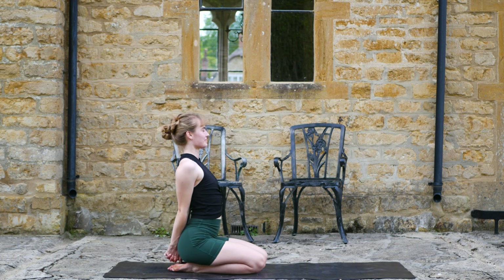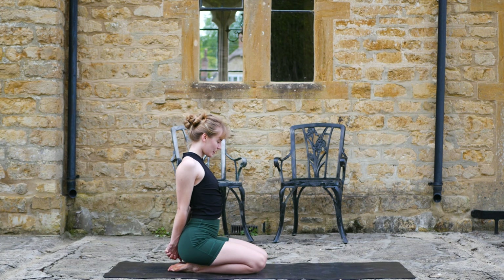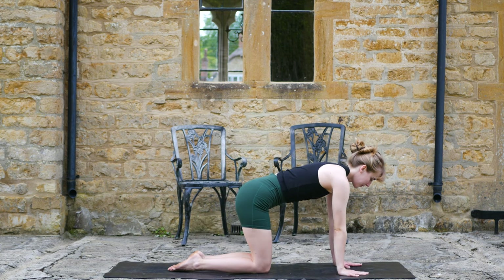Press the fists down towards the feet, lift the chest. Inhale to find that expansiveness, stretch on the collarbone. Exhale, reach the arms up. Inhale to tabletop, take one more breath.